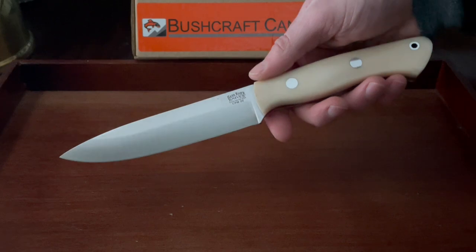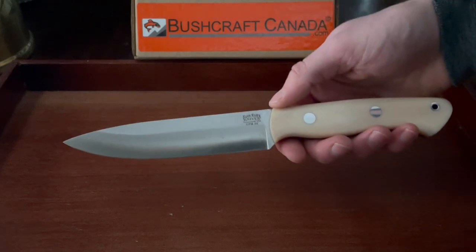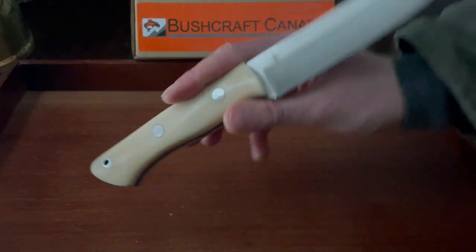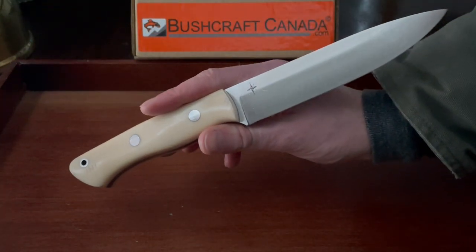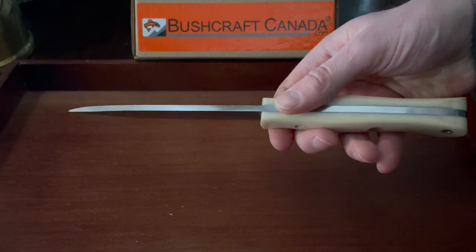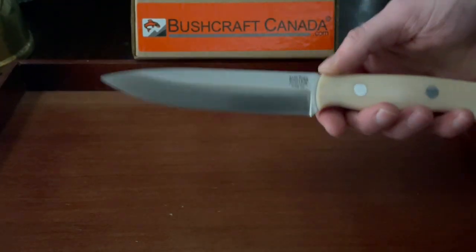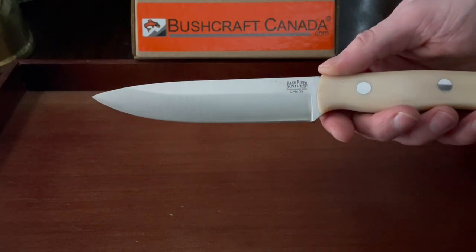I'll just go over some features quick. For specs, the overall length is 10.5 inches, the blade length is 5.6 inches, and the blade thickness is 4 millimeters. So quite a large knife. It has this very classic kind of spear point — it's a drop point, but the overall blade shape is a spear point.